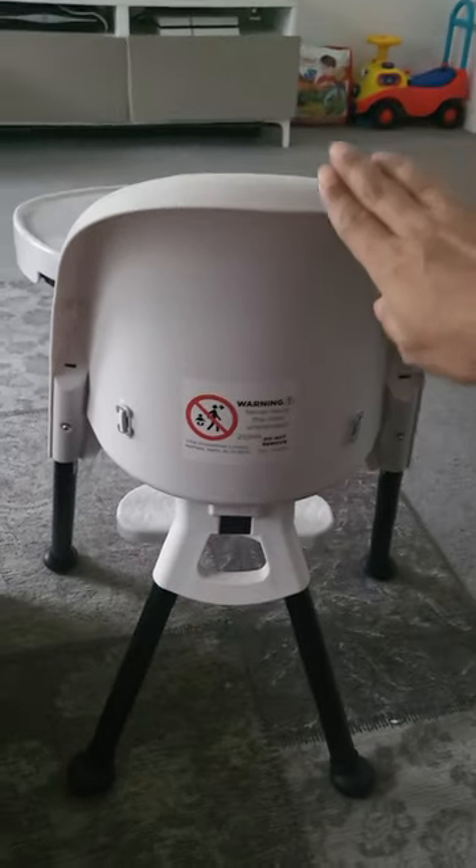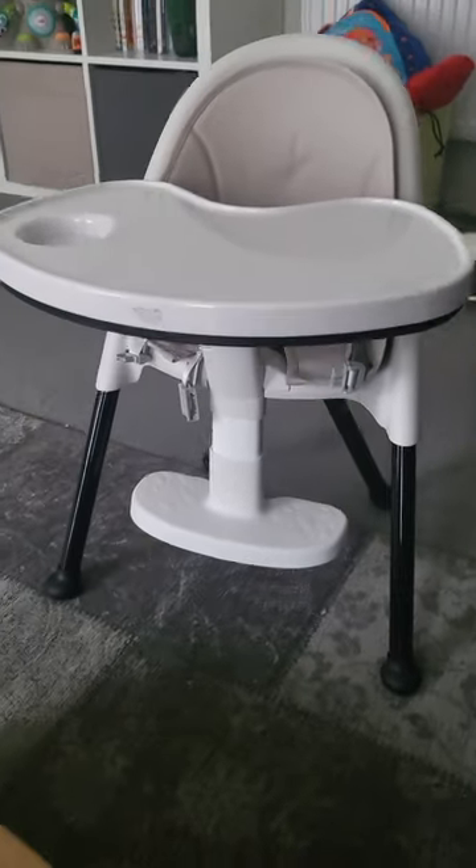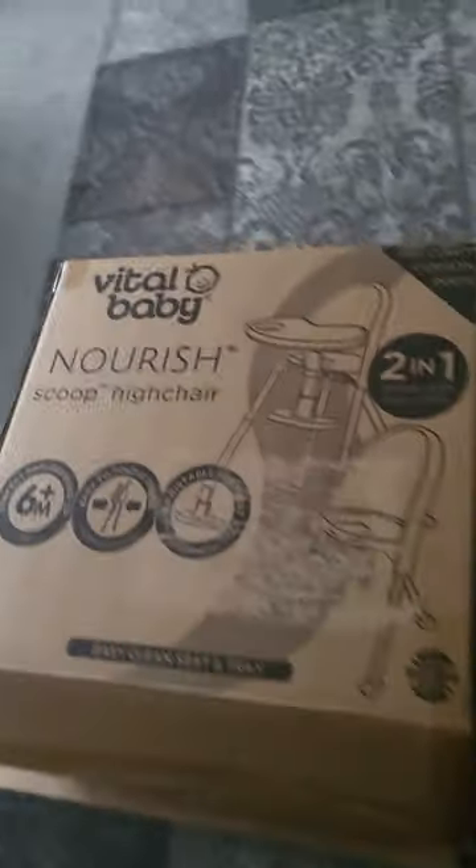I've already got a main high chair from my other sons in the kitchen. But it's a cute, lovely high chair from Vital Baby — beautiful material, easy to use. That's how the box is that it came in.